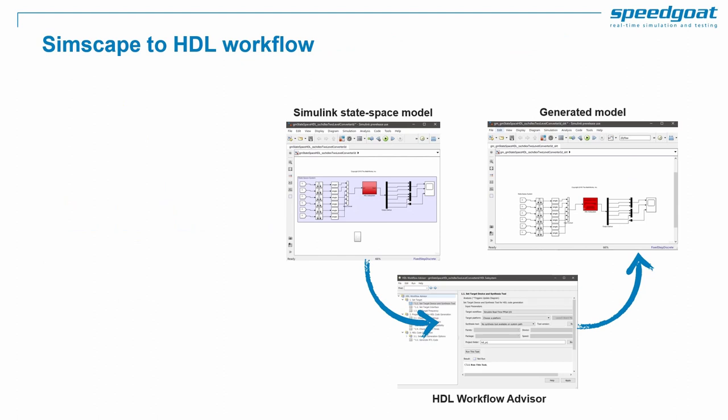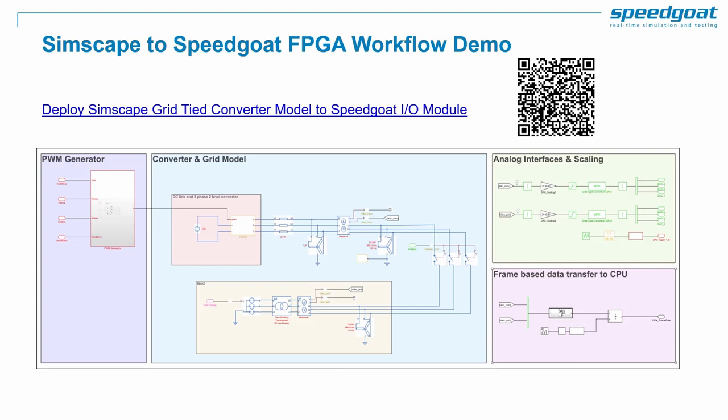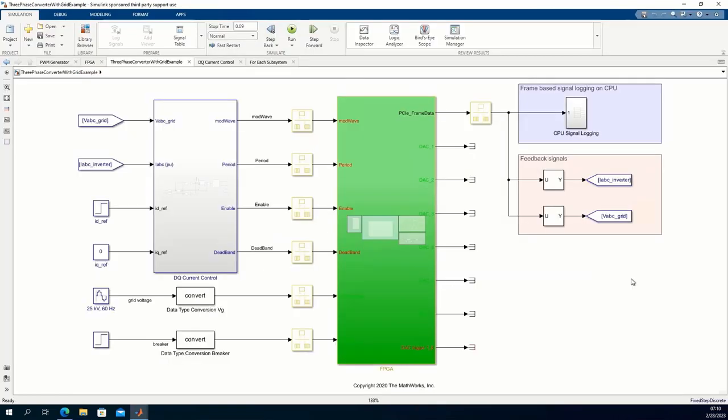When you have Simscape Electrical elements, you need to convert them to a state-space description in Simulink before generating HDL code for FPGA deployment. You can use the Simscape HDL Workflow Advisor to obtain the Simulink state-space model. This workflow can be challenging, requiring validation and HDL optimization. To illustrate this workflow, let's consider a demo of deploying a Simscape grid-tied converter model to a Speedgoat I/O module. This is based on a shipped example in HDL Coder documentation from MathWorks, covering bidirectional power flow. Based on this reference application, I have created a Simulink project with capabilities such as Git integration and continuous integration with Jenkins.